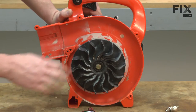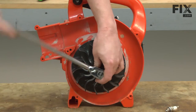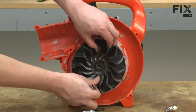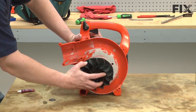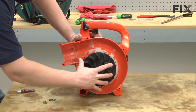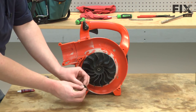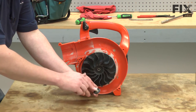Now we can go ahead and remove the impeller. Now we can begin reassembly. I'll install the new impeller — put it over the shaft and rotate it until it lines up with the tabs on the back of the holder. Now I'll secure it with the bolt and the washer, and apply a little Loctite to the bolt.